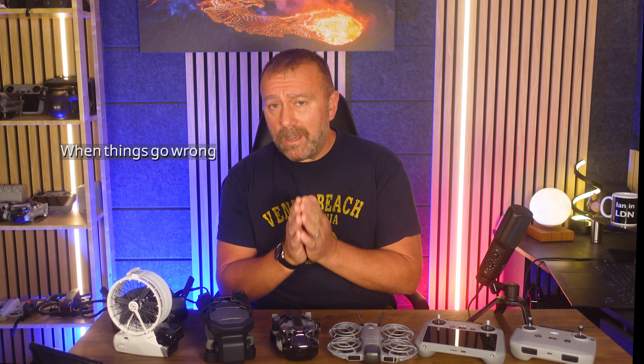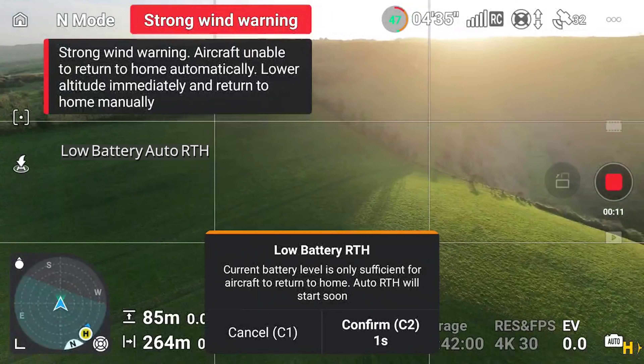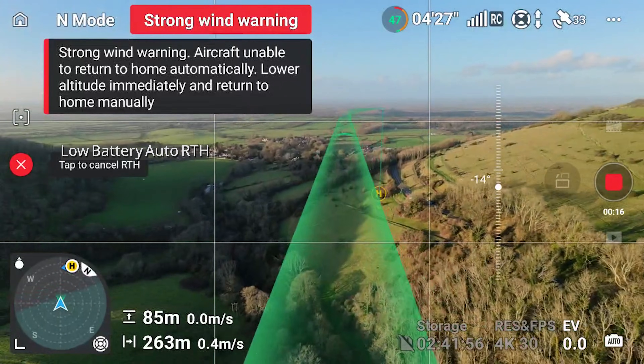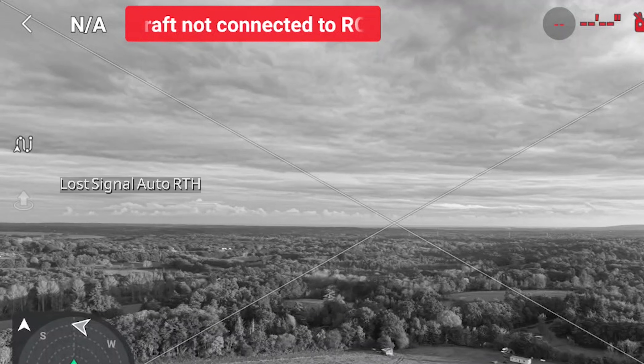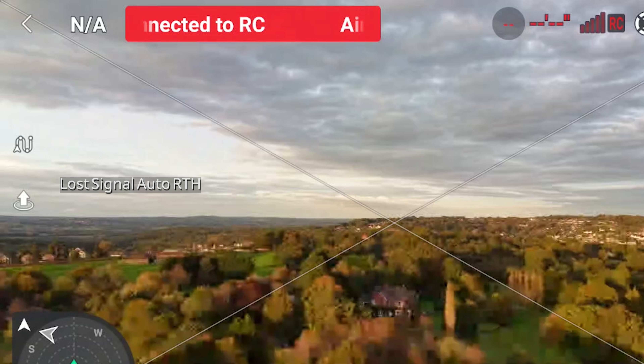If things go wrong in the air, DJI drones usually look after themselves nicely. A low battery will automatically kick in a return to home sequence, flying the drone back to the takeoff point before the battery runs out. If you lose signal — which can happen flying behind a hill or obstacle — the drone will retrace its flight route trying to re-establish connection, then work out the best way to fly back to you, whether retracing the route or coming back in a straight line.